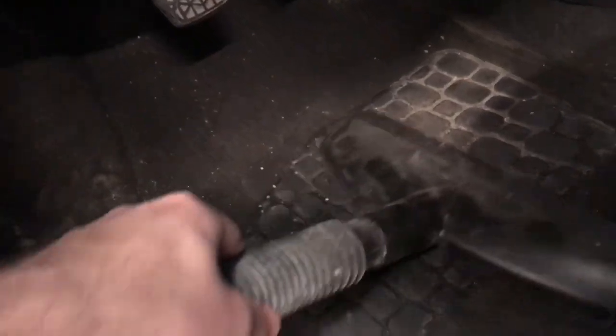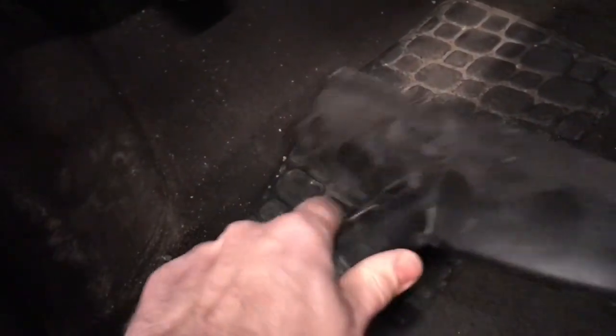As we continue with the vacuuming, use a high-powered vacuum to clean the interior, which makes the cleaning process much easier. Utilize the separate attachments and use the appropriate sized ends to get into all the different areas. If needed, you can remove all the ends and just use the vacuum end open. Make sure to move the seats all the way back and forwards and vacuum under those areas. Note how all the floor mats have been removed from this vehicle to allow for proper vacuuming.